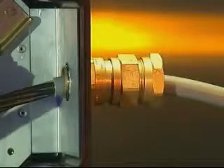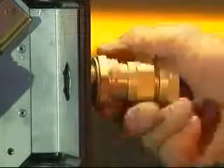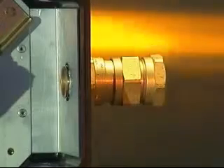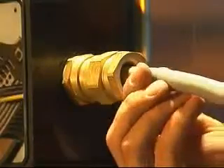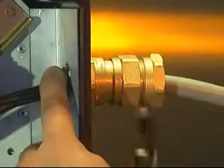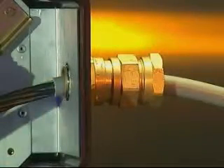501423. Fit the ingress protection or IP washer if required onto the entry thread and fit the complete cable gland into the junction box hand tight using the enclosure thread or lock nut. Using a spanner or wrench tighten the entry component until resistance is felt, a quarter to a half turn nominal. Push the cable through the cable gland into the equipment making sure that the inner seal is positioned over the cable sheath and not the conductors. Using a spanner or wrench tighten the middle nut onto the entry component until resistance is felt between the seal and the cable.